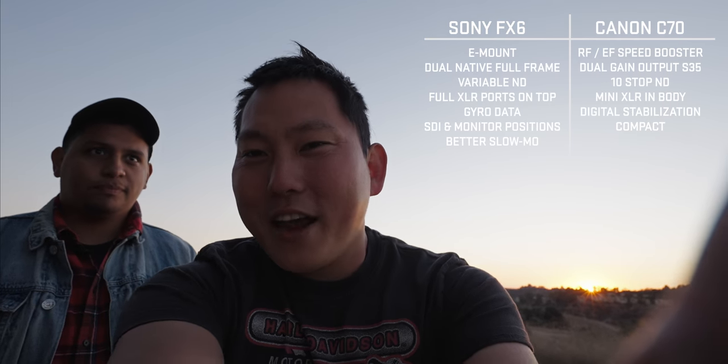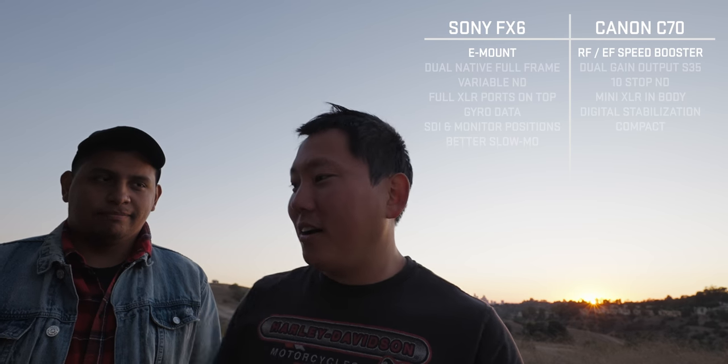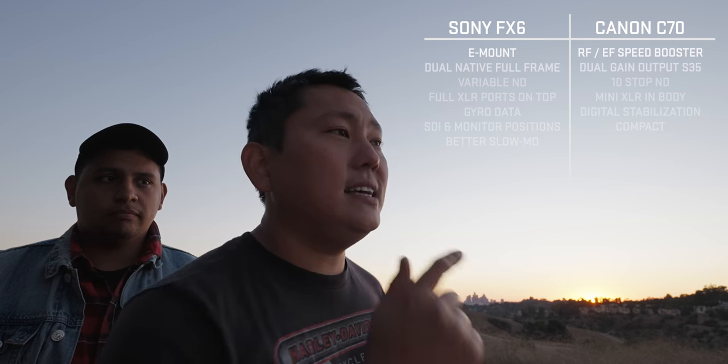We're still contemplating whether to go with the FX6 or the C70 for these videos. Both will no doubt be great, and a lot of people will choose based on what lenses they already have. If you have a bunch of E-mount lenses, you'll probably go FX6. If you've invested in RF or EF lenses, look at the C70. They do have a speed booster available, which makes the super-35 sensor feel more like full frame.